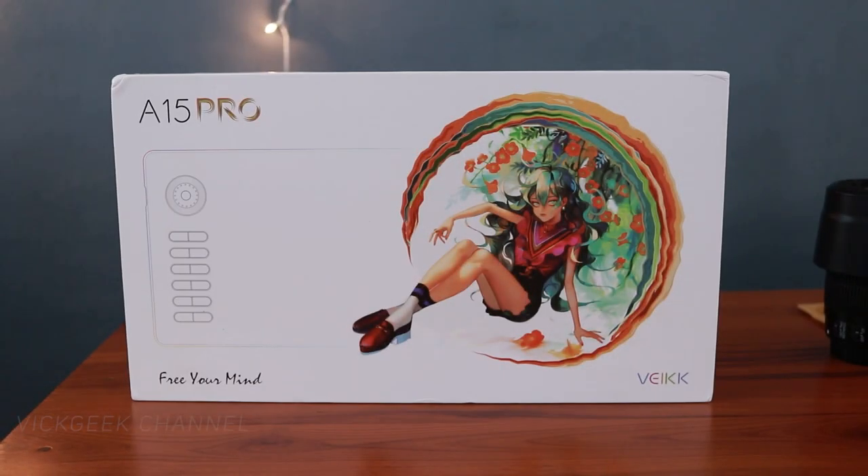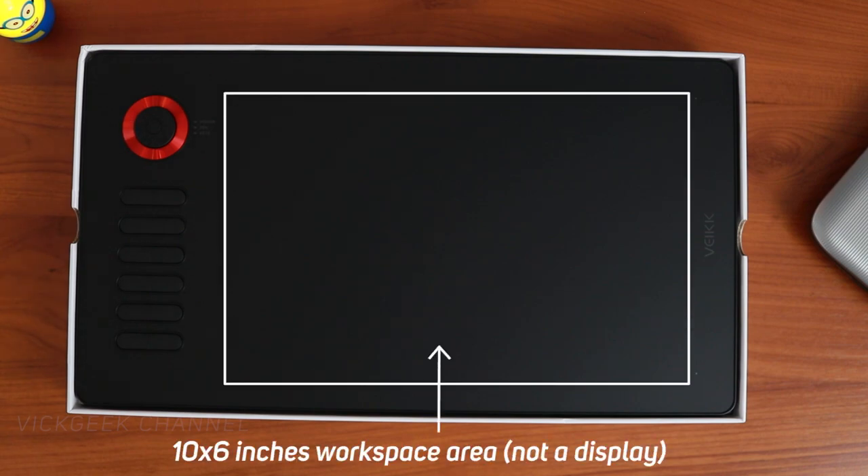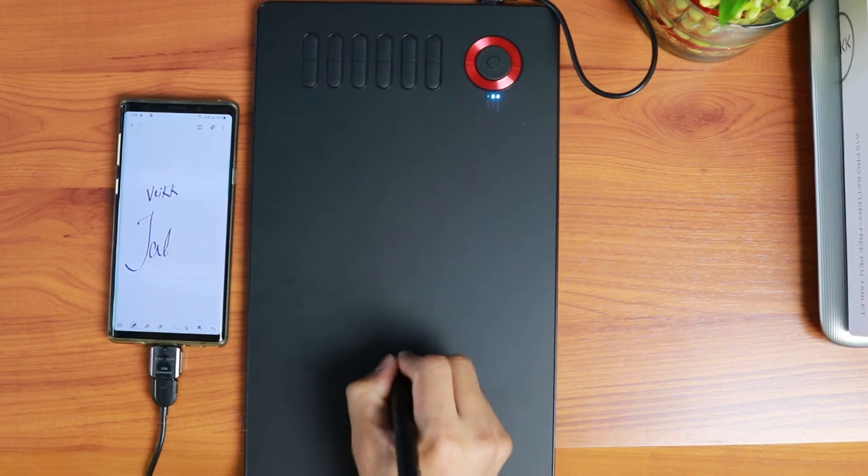Welcome back to another video review. It's time for reviewing the Wacom A15 Pro, that new model in the pen tablet category. A lot of people get confused looking at this tablet because they think it's a display tablet — like there's some sort of display you can write upon. That's not the case. This is meant to be used with a computer, or these days with Android-compatible devices as well.